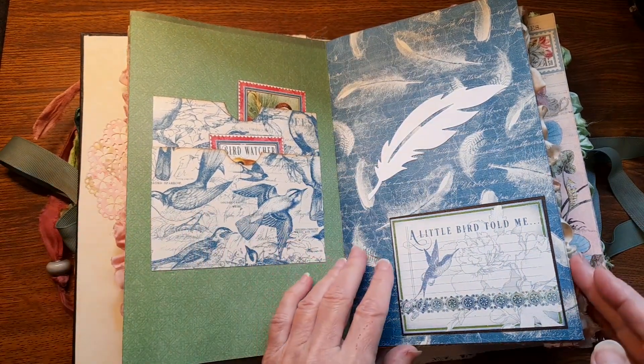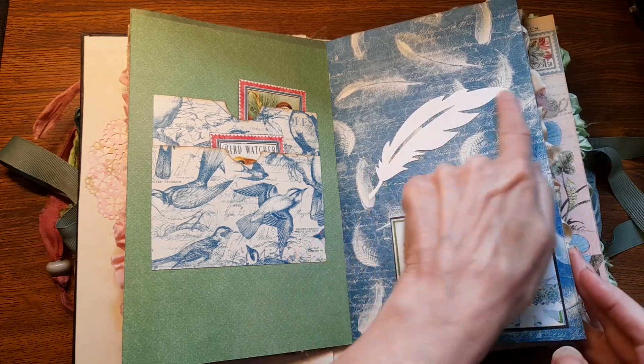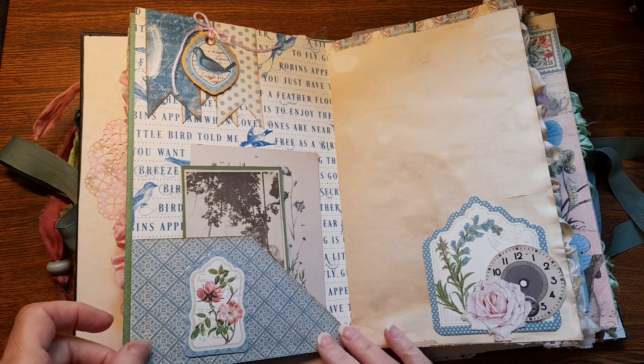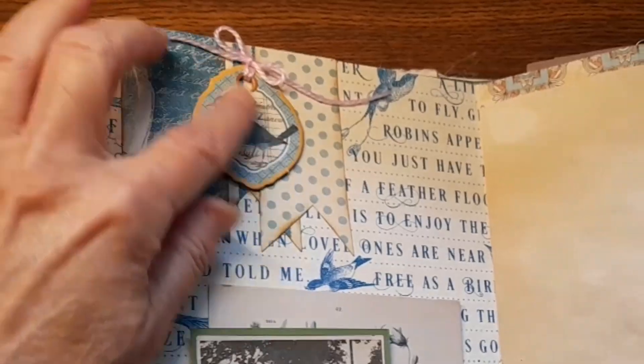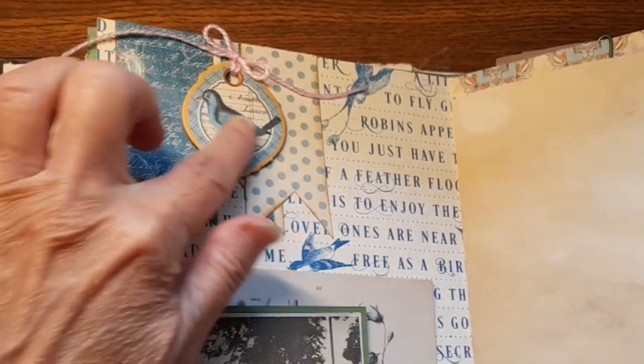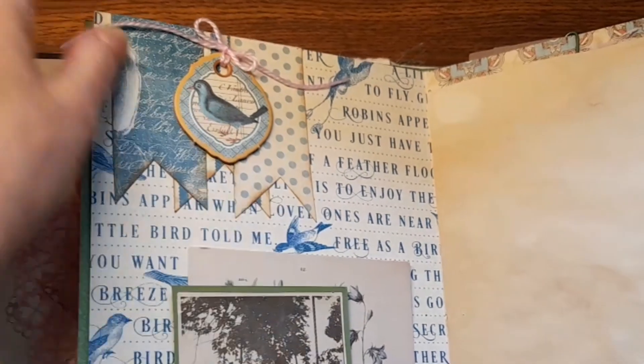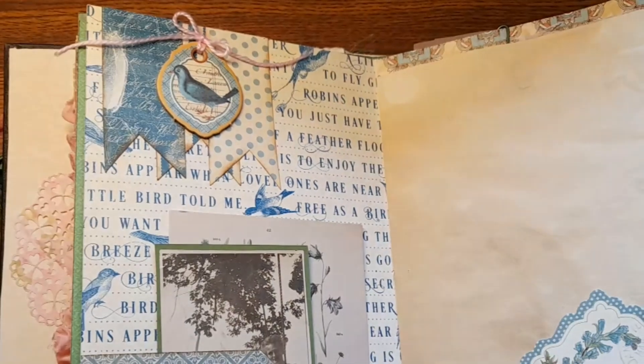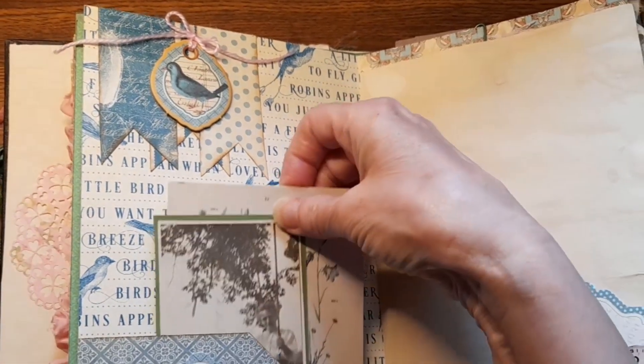Bird watchers! Look at that feather — it's been machine cut probably! I love how you did this: there's three banners and then there's a little chipboard piece with a little bow on the top! Just so pretty!